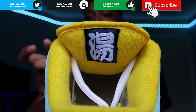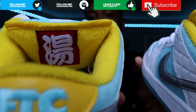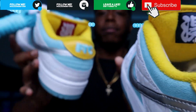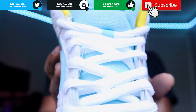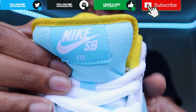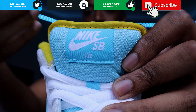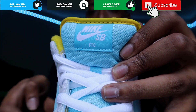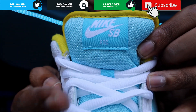One tag is navy blue - it's just showing up as black on camera - and on the other pair you have red, which is supposed to stand for the women's side. Flipping over to the fat SB tongue, you have white Nike SB writing on this nice Lagoon blue tongue. And right where it would say Nike SB, it says FTC instead, which is pretty dope.